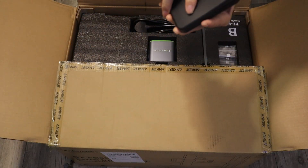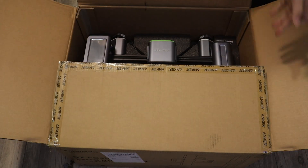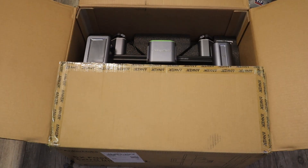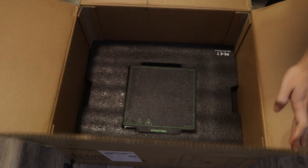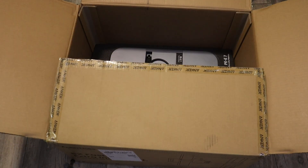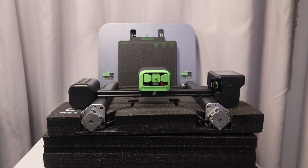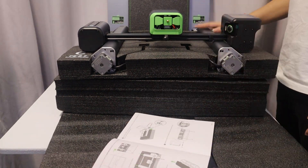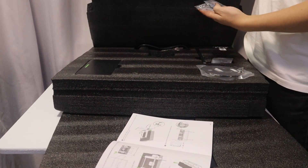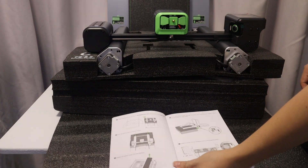After unpacking the Encomade M5, you will find the main unit, a filament holder, a power cord, screws, a toolbox, a quick start guide in 7 languages, and 150g PLA filament. The installation is very easy — you can finish in 15 minutes as it only requires you to tighten the screws and plug in a few cables.